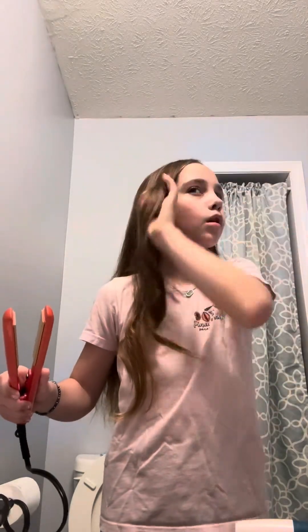And that is how you can curl your hair. If you want an even bigger curl, you can just go slower on your way down. Also, if you guys want, you can take your hair and just scrunch it up to make it a little bit more voluminous.